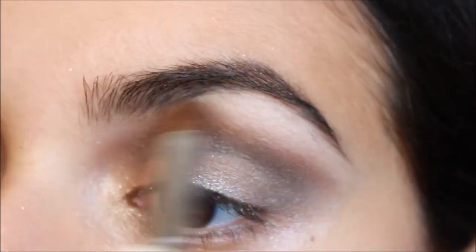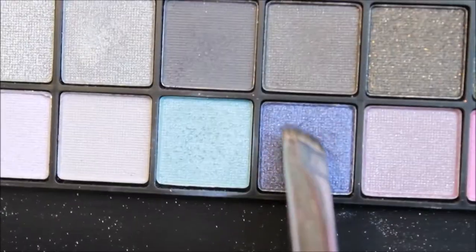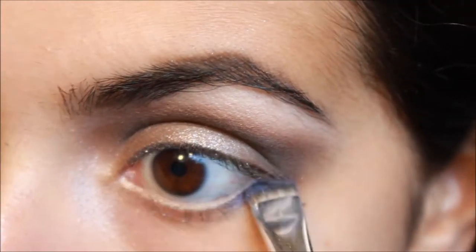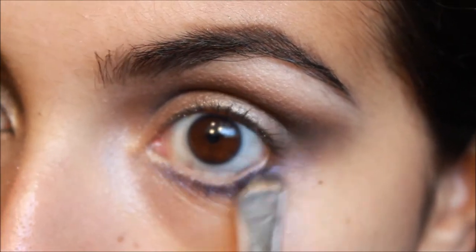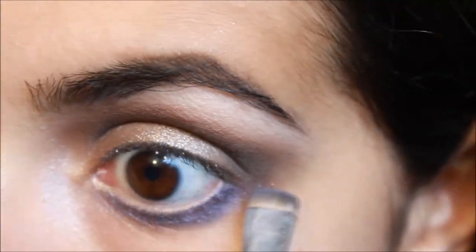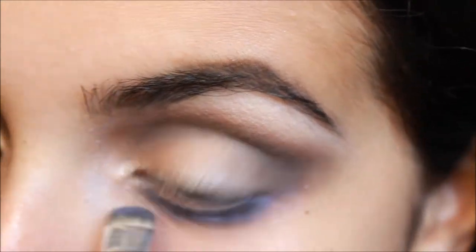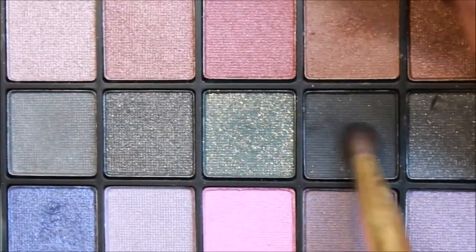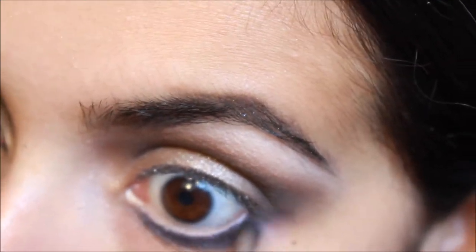Next I'm taking this light shimmery navy blue color with a stiff smudgy brush and just lining my lower waterline with it. Just to add a pop of color — I think it really makes brown eyes pop. Then on a soft little pencil brush I'm taking that soft black again and running it over the blue a little bit.